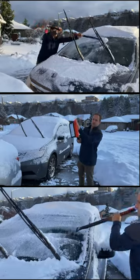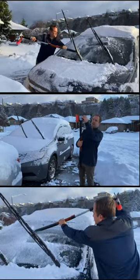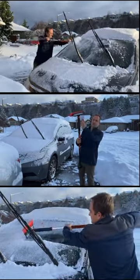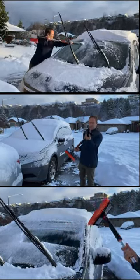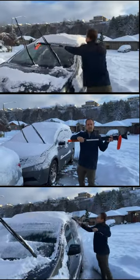You've got your brush on this side and a squeegee on this side, which a lot of de-icer poles don't have — the squeegee part is very nice. Then you've got your ice scraper here. All of this is detachable, and you've got an extendable handle here.